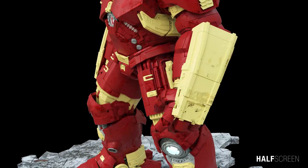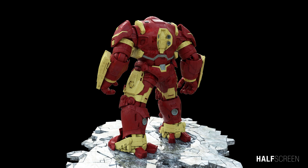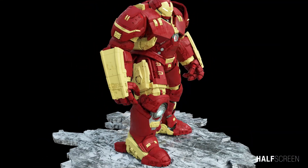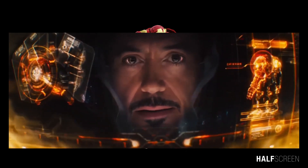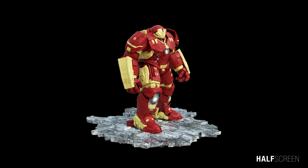Like all other armors, the Mark 44 has flight capabilities, although given its size, its speed and mobility are reduced. Like all of his armors, the suit contains a heads-up display within the helmet to allow Stark to analyze the environment. The helmet's eyepieces feature infrared, X-ray, night vision, and telephoto lenses.